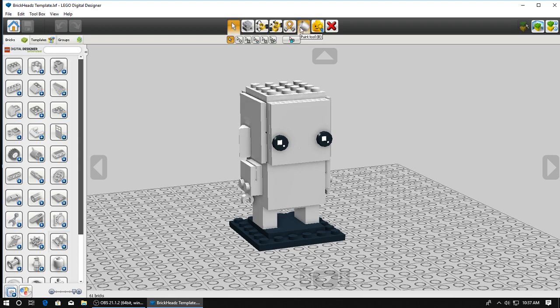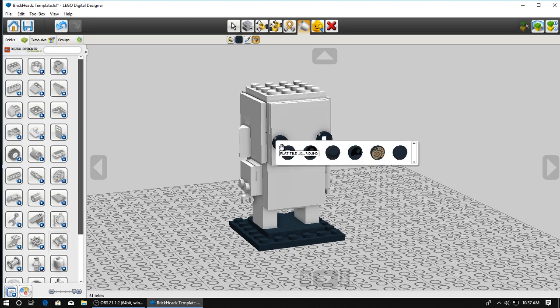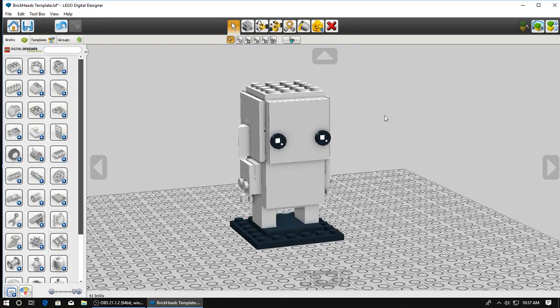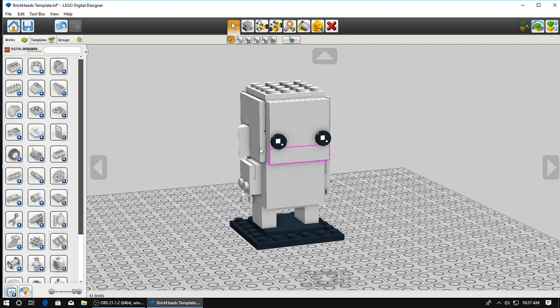One more thing I should state is if you're going to use Digital Designer, the Brick Heads Eye decal does not exist. What I did - and I'll have it in the description - there's a link to where you can create custom decals for Digital Designer. I just followed that tutorial and added the Brick Heads Eyes. I find that much easier to work on them, because if it's just a black round tile, it tends to look kind of weird.